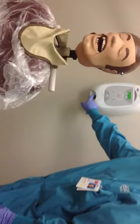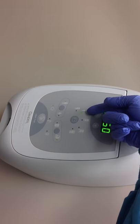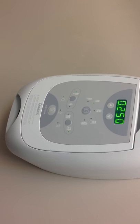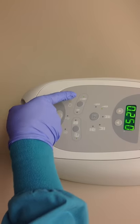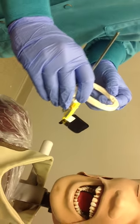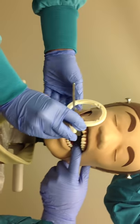Turn on the machine and make sure the settings are correct for the appropriate radiograph. Select the premolar option. Based upon the patient, select the adult or child option. Insert the phosphor plate in the patient's mouth and position the XCP with a horizontal angle parallel with the contact between the premolars.